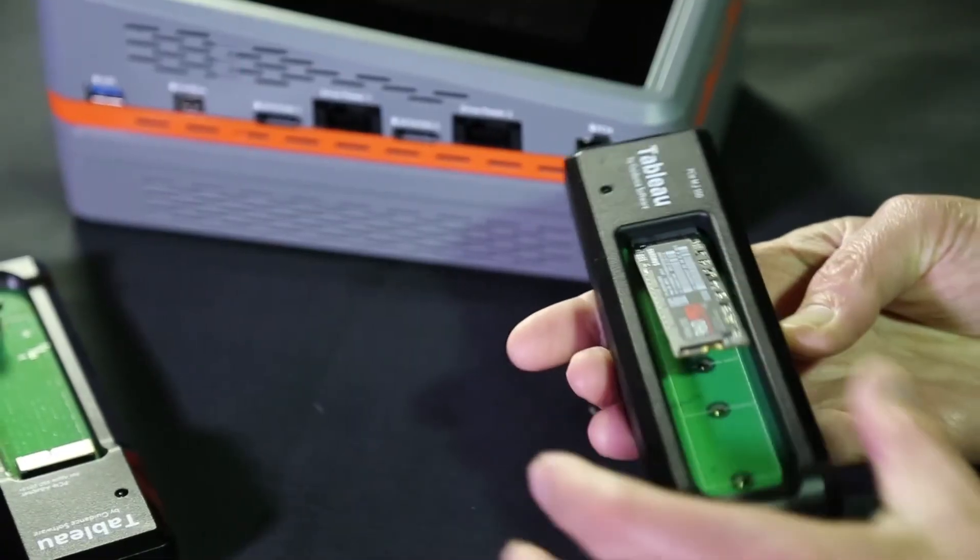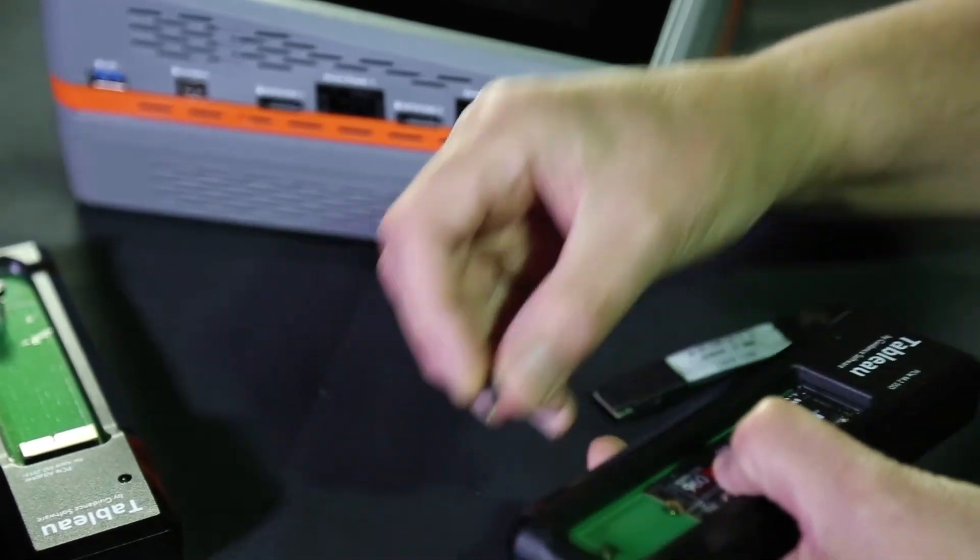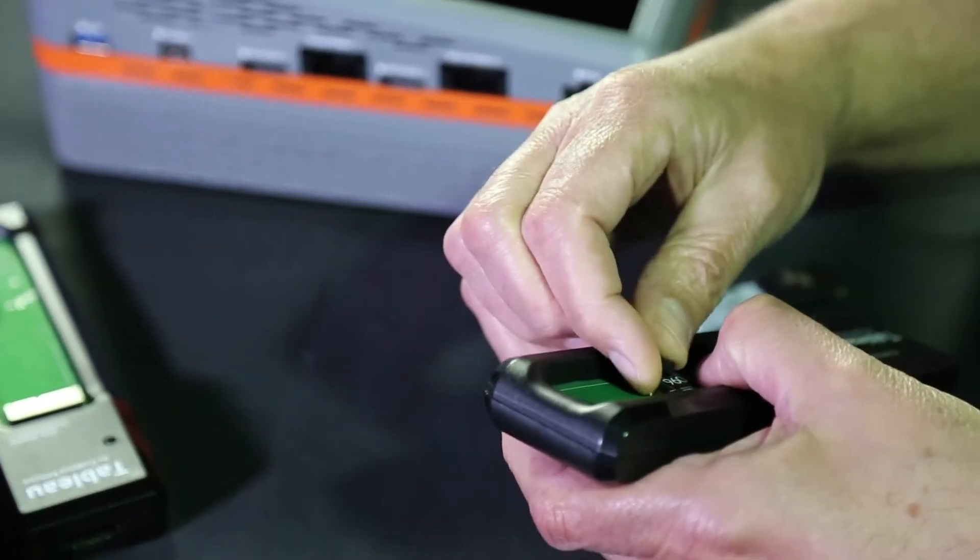Using the proper PCIe M.2 SSD adapter, gently insert the SSD. Use the thumb screw to lock the SSD drive in the adapter.